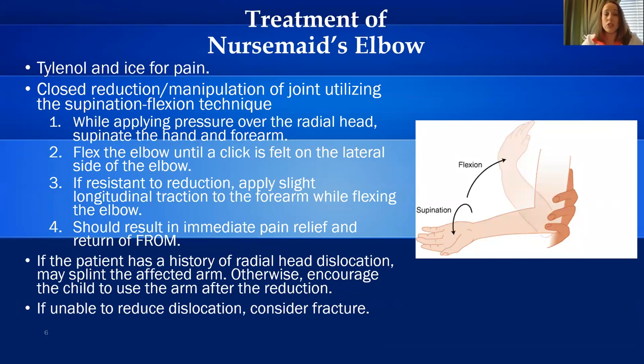If the patient has a history of a radial head dislocation, you may splint the affected arm after the reduction. Otherwise, encourage the child to use the arm. If unable to reduce the dislocation, consider a fracture.